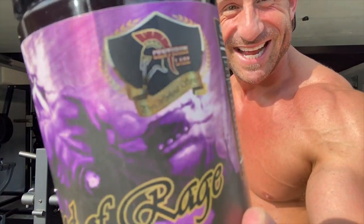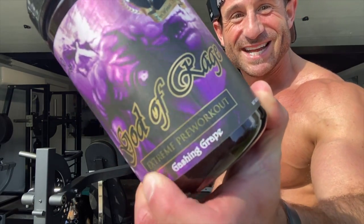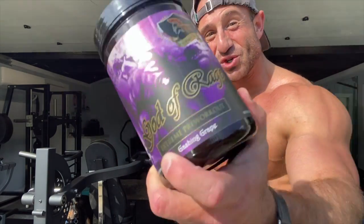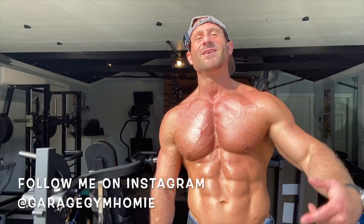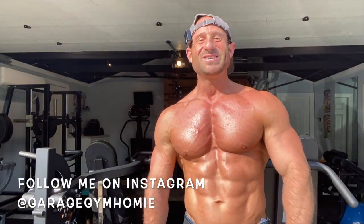What up, it's Garage Gym Homie and today I'm reviewing Centurion Labs God of Rage Extreme pre-workout — is it worth it? Before I get into this, please click the subscribe button. I got content coming out every day for you: supplement reviews, health food reviews, gizmos, gadgets, goodies, all sorts of good finds for you fine folks out there. Click subscribe and let's get into this.